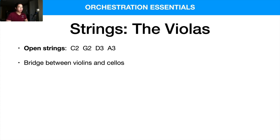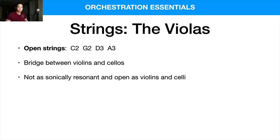I usually think of the violas as a bridge between the violins and the cellos myself. I tend to use the violins and the cellos the most for melodies and such, so the violas are kind of like the harmonic bridge in most cases for me personally. In terms of the actual sound, it's not as sonically resonant and open as the violin and cello — and maybe that's also a contributing factor to why I like to use the violin and cello more for parts that stand out in the front.